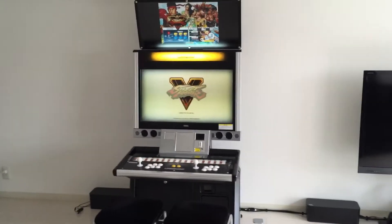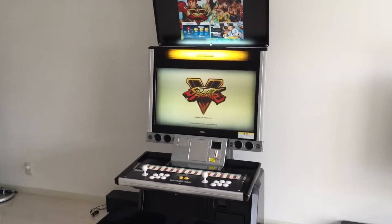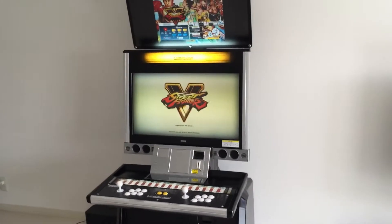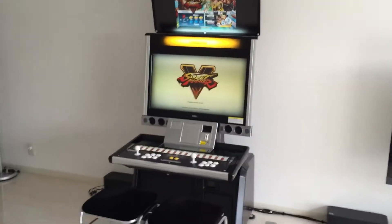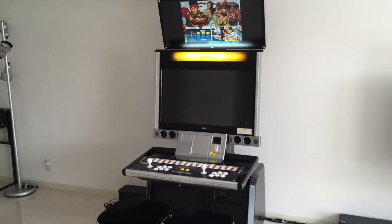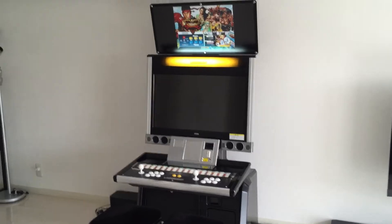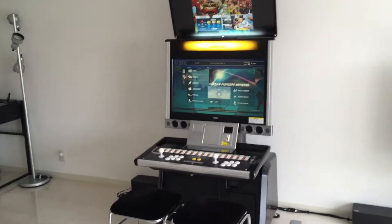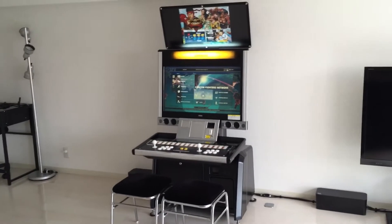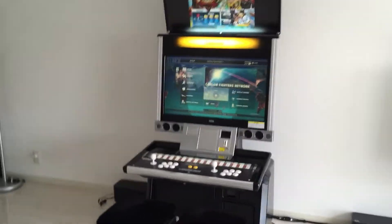I'm a huge fan, I've been playing fighting games since the age of eight. It's just awesome to have Street Fighter 5 on an arcade cabinet — most of you must have arcade sticks or just controllers, and that's fine, it's all good. But in my world it has to happen on an arcade cabinet. I paid about 130,000 yen for this plus shipping, so it's about 180,000 yen — that's close to 1,900 dollars.